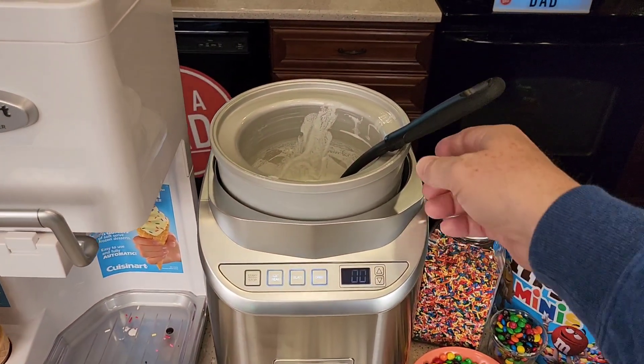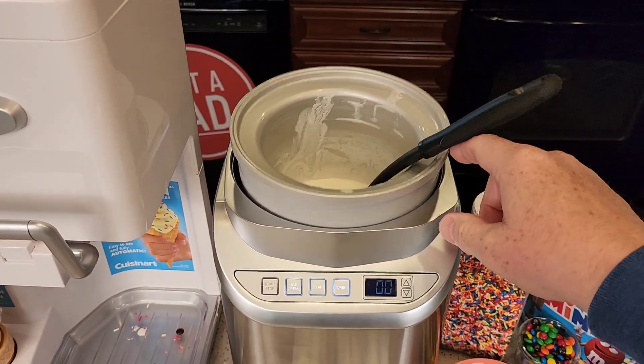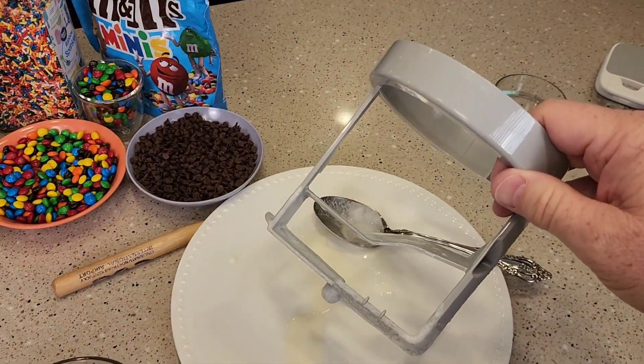Cleanup is super simple on the silver one. You've got to clean the whole bowl — you can take it over, you've got to hand wash it, put it back in the freezer, and then you've got this big paddle to wash.